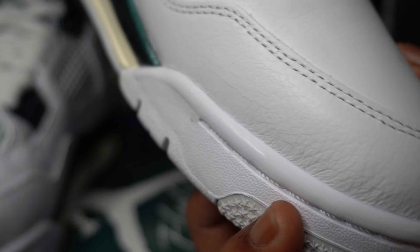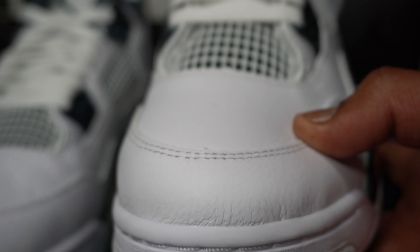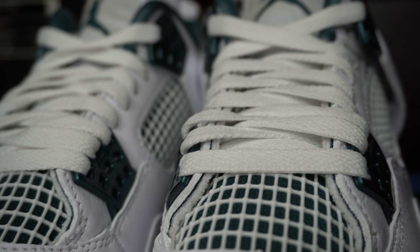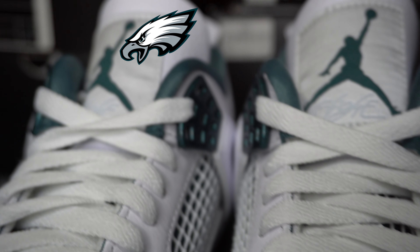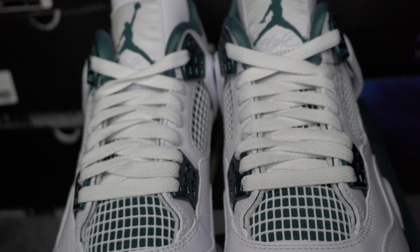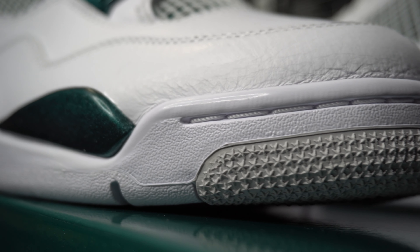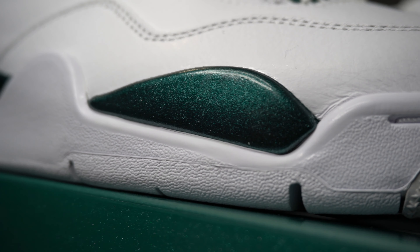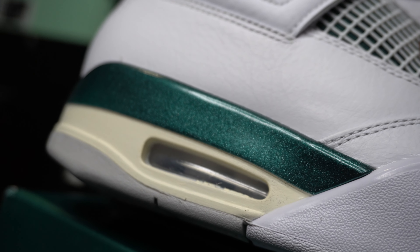The leather on these is pretty good. Nothing crazy, but it's pretty nice. I'm definitely getting a Philadelphia Eagles vibe from these with the colors. The oxidized green on the midsole has a glittery, slightly glossy covering, which is a good look on these if you ask me. Looks fire. It kind of looks dark from this angle, but if I hold them up like this you can see the light bounce off them a little better. You can see the shine more.